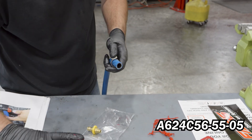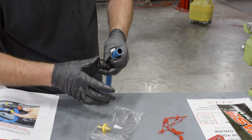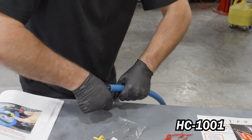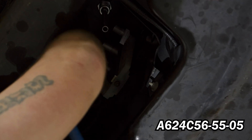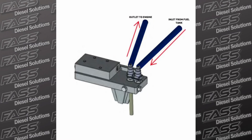Using grease, install the 90-degree provided fuel fitting into the remaining section of the half-inch fuel line and secure using the provided hose clamp. Tighten the hose clamp carefully. Connect the provided 90-degree fuel line fitting onto the inlet port of the FAST system.